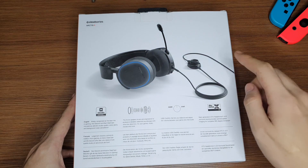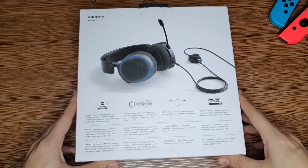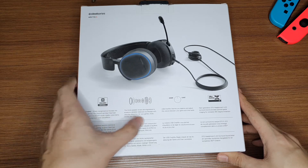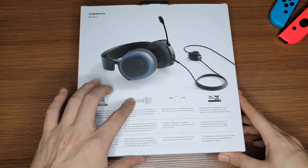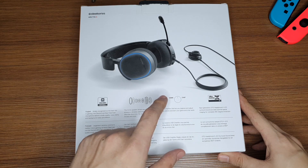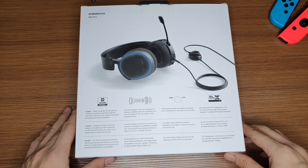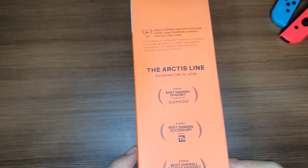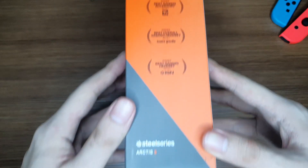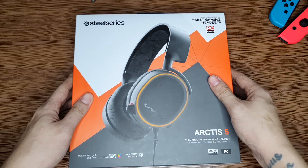At the back we have a photo of the actual headset connected with the USB chat mix dial, and a few more details below: a Discord certification, information about the speakers, the game chat dial, and your DTS Headphone X 2.0 which is basically surround sound. On the right side we have a few more accolades — nothing too fancy, and that's pretty much it. So without further ado, let's get to the actual unboxing.